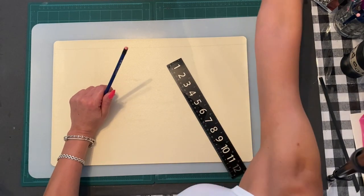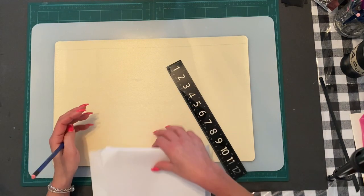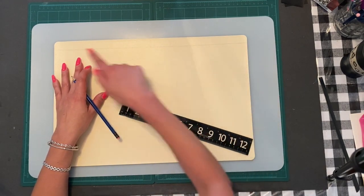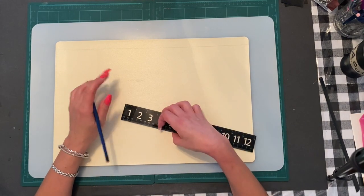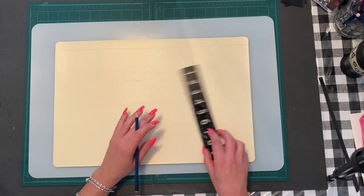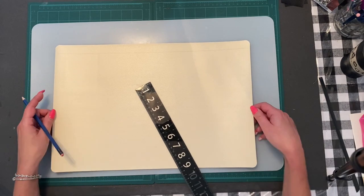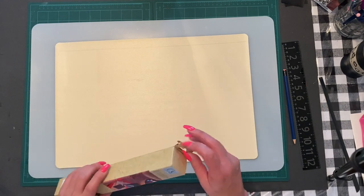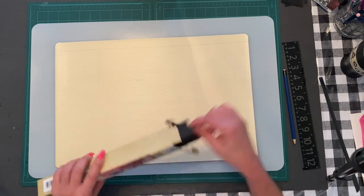You'll cut an inch off each placemat. When you do the sizing, you want them to be exactly the same because they're going to hook up on the sides and underneath, meshing together. On both placemats you'll cut the top off. The next step is to cut a quarter inch off each side. You can make it any size you want — I'm just going by the leather I'm going to put on it.